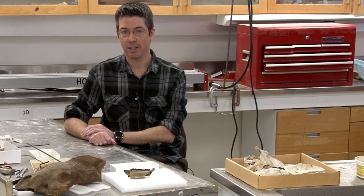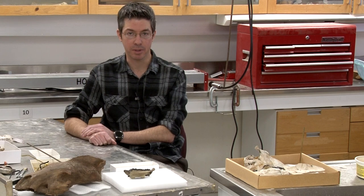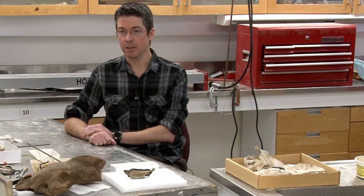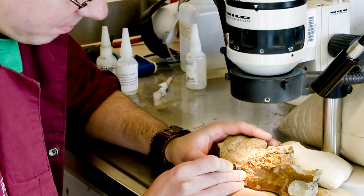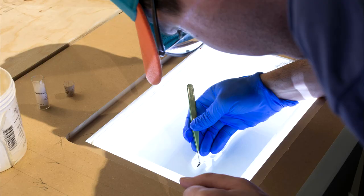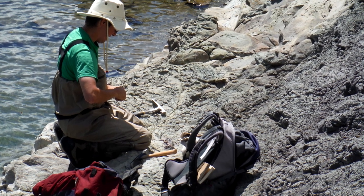My name is Joe Sanchez. I am a lab technician here at the Royal Trail Museum. My job is to prepare fossils. Mostly the fossils I prepare are under the microscope, so I do a lot of the small mammal fossils. I also do a lot of the fieldwork during the summer and the fall, collecting and finding dinosaurs.